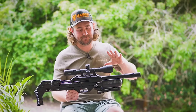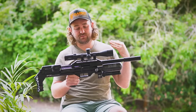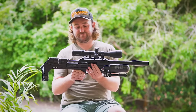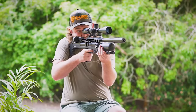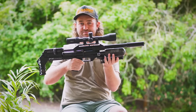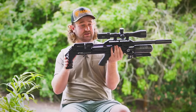Let's talk about ergonomics — a very important part of choosing a gun. What we have here is very similar to the Impact, so if you're familiar with the Impact you'll pretty much know what to expect. You've got basically the same AR-15 grip, similar length of pull, similar cheek piece, similar feel with the bottle and the bar pod sitting in front, and a similar adjustable up-and-down butt pad, although the butt pad has been restyled a little bit.